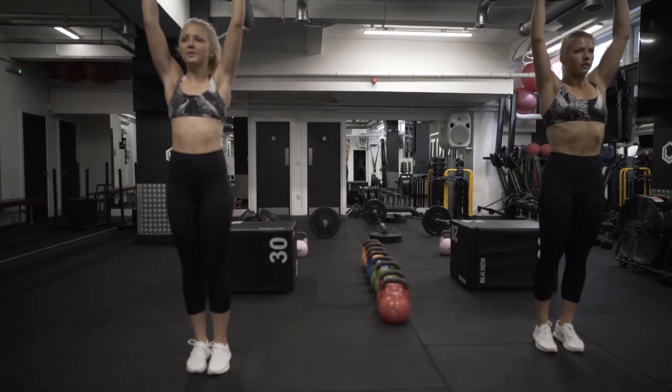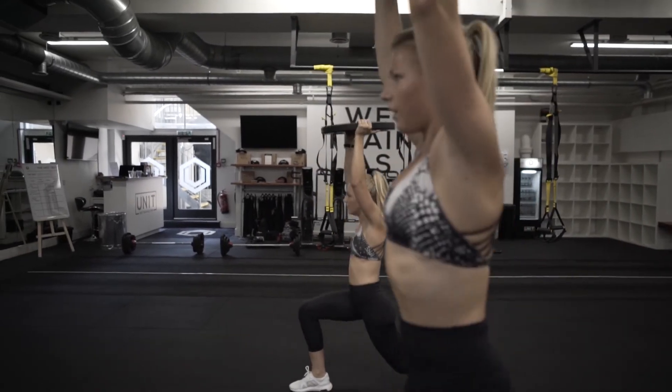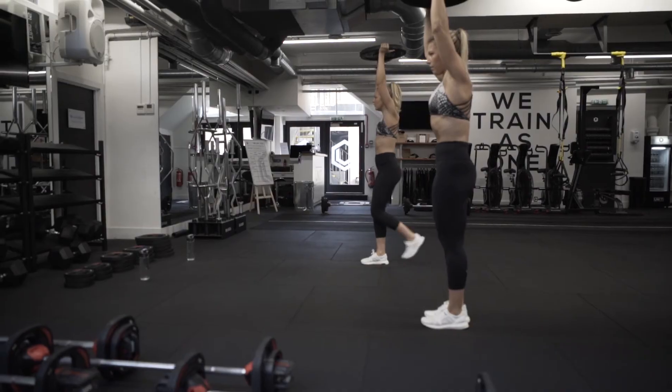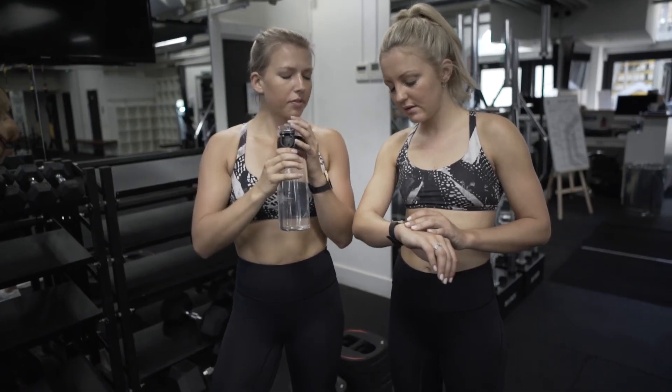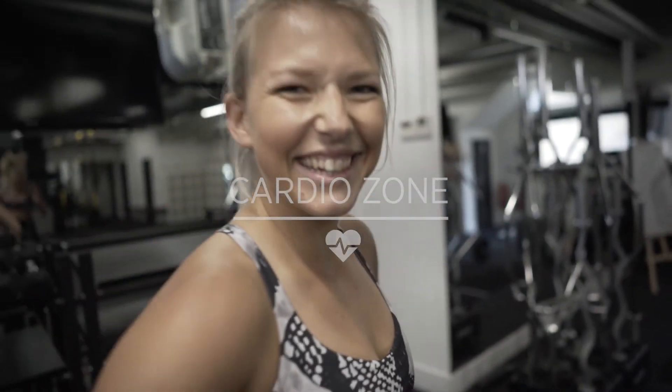This type of high-intensity training helps to boost our stamina and increase our anaerobic threshold. It really comes in handy when the going gets tough on our 50k runs. And hey, nothing like a bit of healthy competition to see who can get that heart rate back down the quickest.